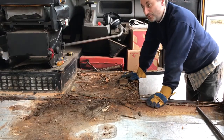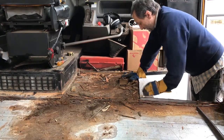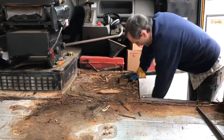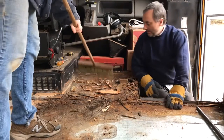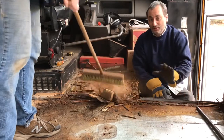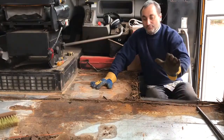That is the last of the floor being ripped out. Floor demolition video complete. If you're considering a schoolie and you plan on stripping it down to the floor, keep in mind this is a lot of work.